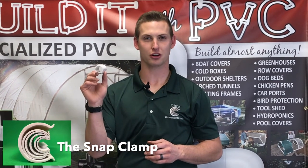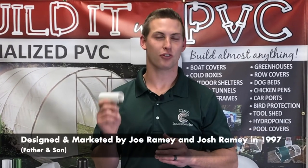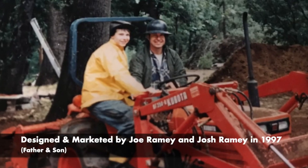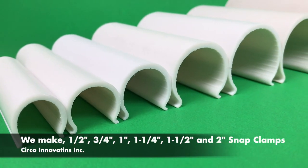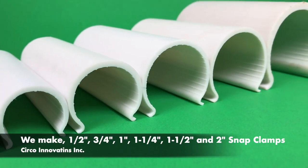Hi, this is Daniel Ramey with Circo Innovations. I'm here with the circular connector, better known as the snap clamp. The snap clamp was the first item marketed by Circo Innovations and designed by Joe Ramey and Josh Ramey in 1997. We make snap clamps that go over PVC and metal piping, starting at half inch and going up to two inch.